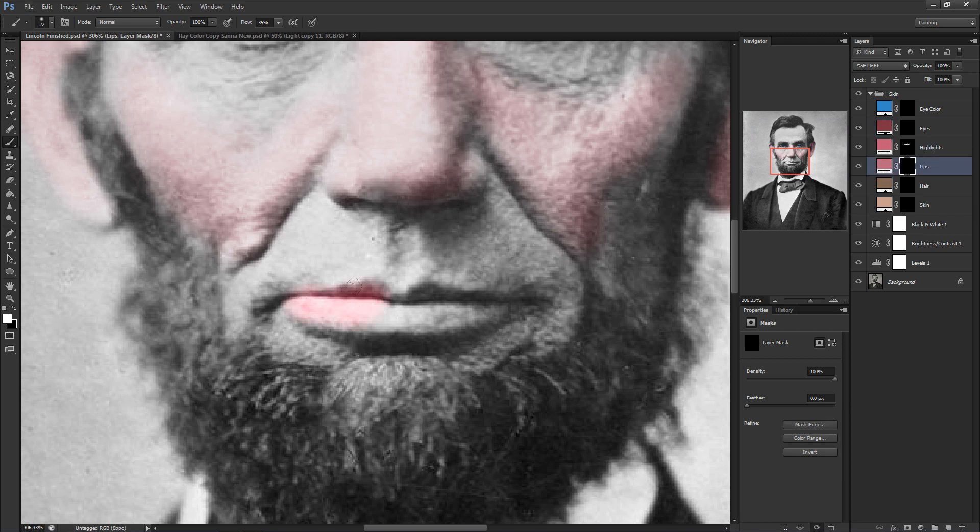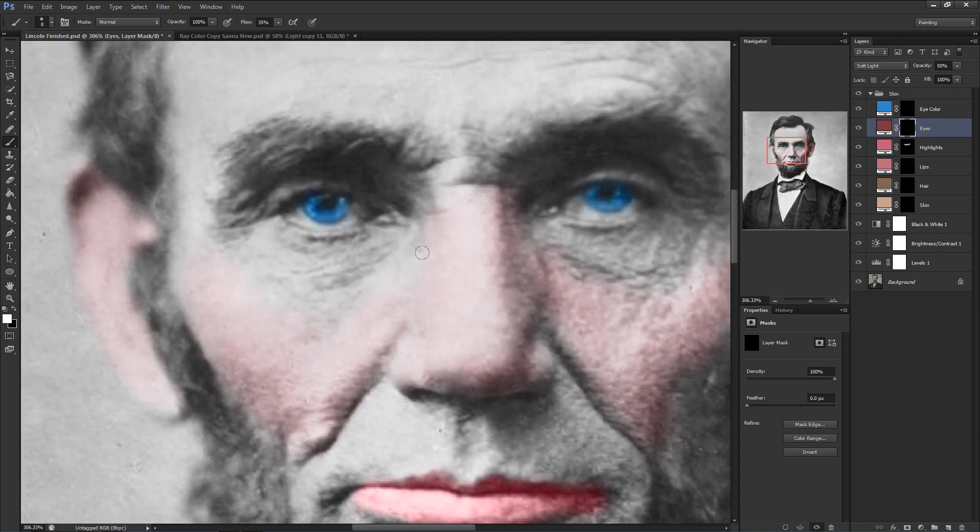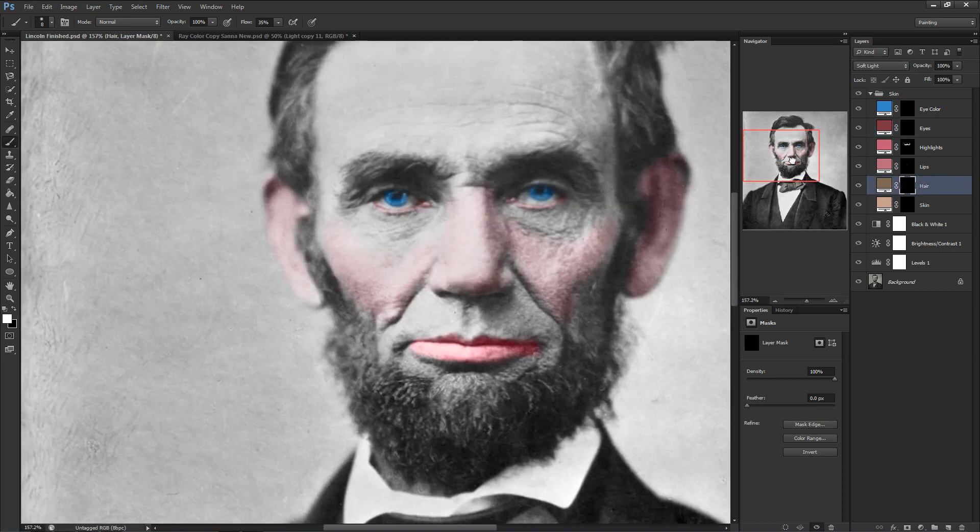Once that's finished, we're going to move on to the lips, which is going to look like you're putting on lipstick — but don't worry, once the skin tone covers the lips it'll look right. We'll do the insides of the eyes next. For this, we're going to zoom in quite far and get a tiny brush, and we'll color in the insides of the eye including the third eyelid remnant in the sides of the eyes.